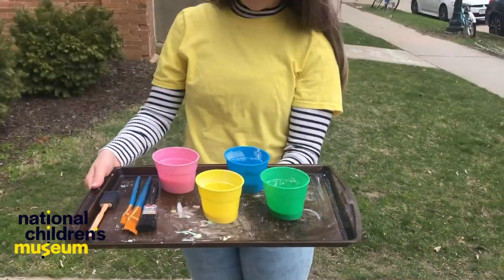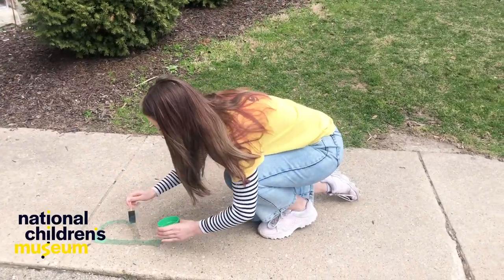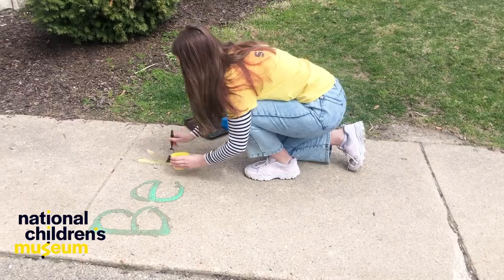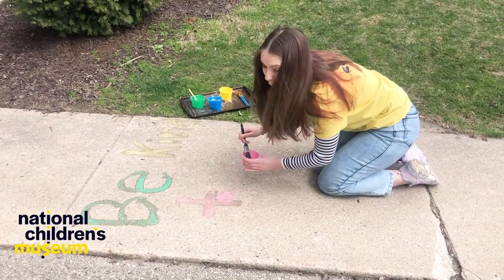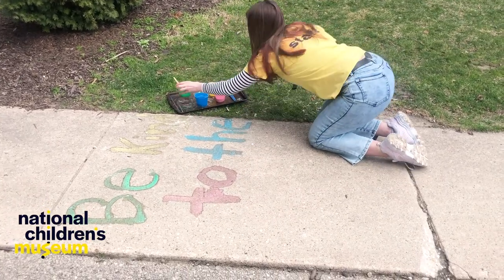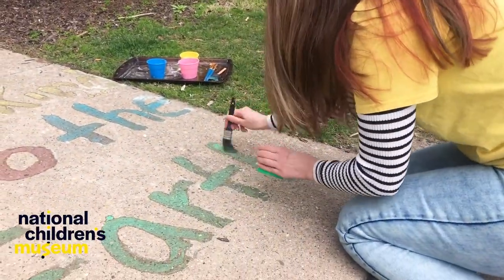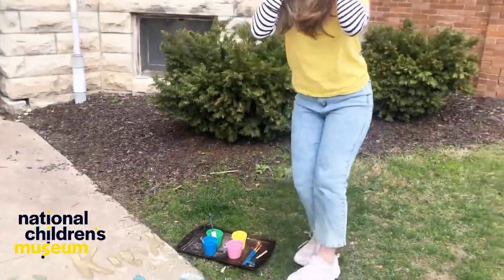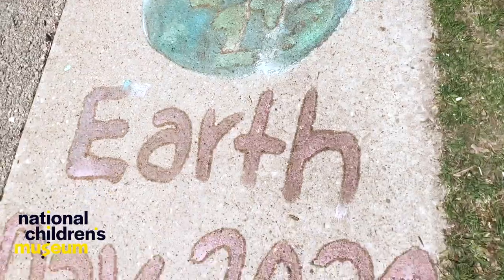I have some paint brushes that I'm going to use to paint some designs outside on the sidewalk. Let's go outside. We've got all the colors. I'm going to write a message for my neighbors. I finished my positive message for my neighbors: Be kind to the earth. Earth Day 2020.